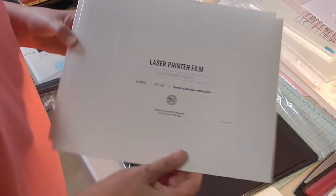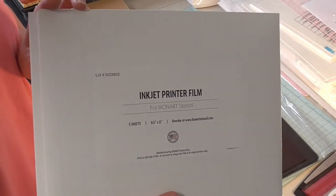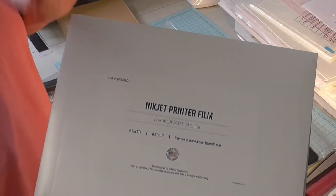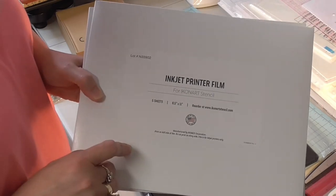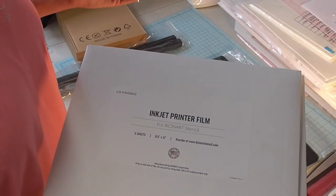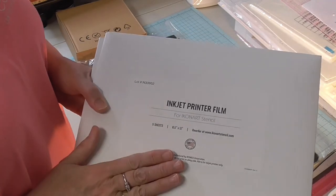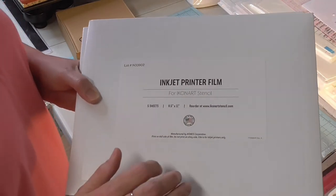It also comes with a pack of five sheets of laser printer film and five sheets of inkjet printer film. Depending on what kind of printer you're going to use to print your stencils, that's what kind of film you'll use. Most of us have inkjet printers at home. If you do a lot of waterslides on your tumblers you may have a laser printer and can take advantage of both. This is what you're actually going to run through your printer to print your design on, and then you use that to cut your stencil.